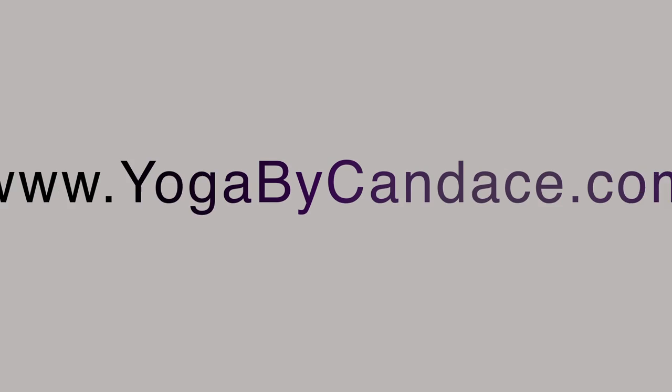Thank you so much for practicing with me today. I hope you guys enjoyed — if you did, please give this video a thumbs up. Don't forget to check out K West Hotel in London if you're ever here: amazing hospitality, gorgeous rooms, and really great service as well. Thanks again, and I'll see you very soon here on the YBC YouTube channel.